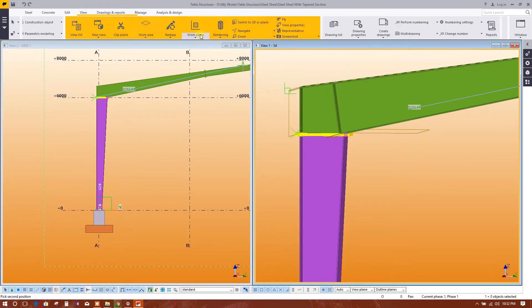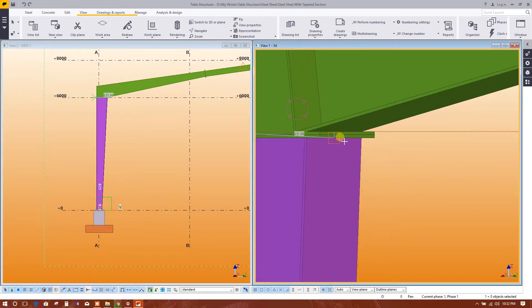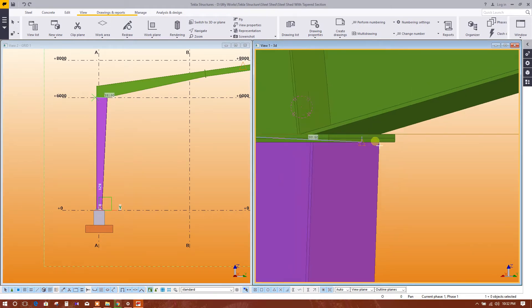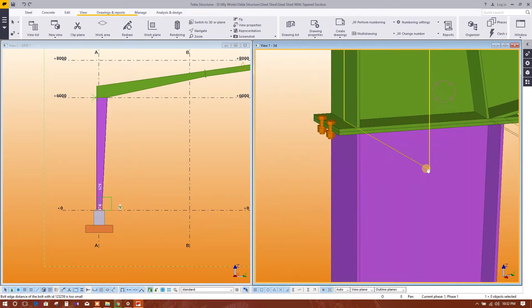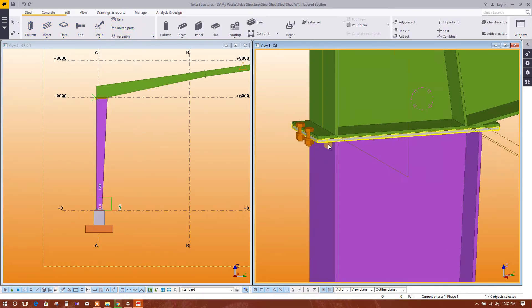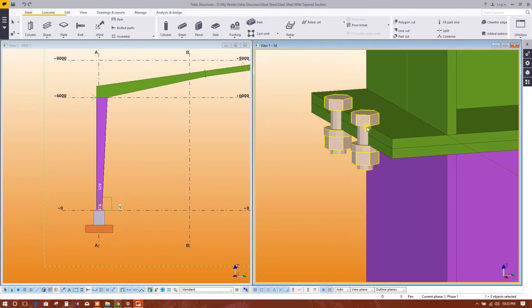We need to navigate and rotate the view using the mouse. Click here, rotate, and go to the middle of the page. Click on bolt again — select this plate and this plate, then click the middle mouse button once, from this end to this end, and a bolt will be created.